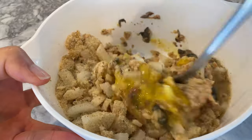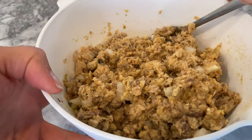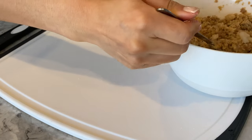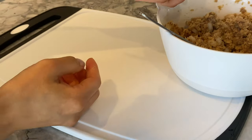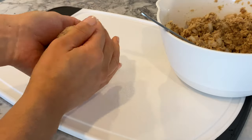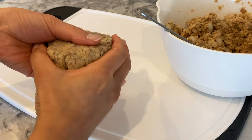Mix the ingredients until well incorporated, adding more liquid from the can a tablespoon at a time if the mixture feels too dry. Now form the mixture into salmon patties — this can yielded six patties, but make five if you prefer them thicker. To form them, place a few spoonfuls onto your palm, mold into balls, then flatten into patties.